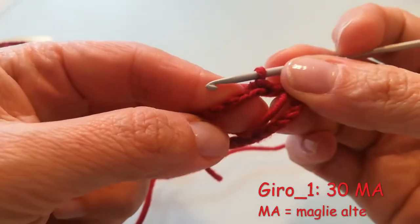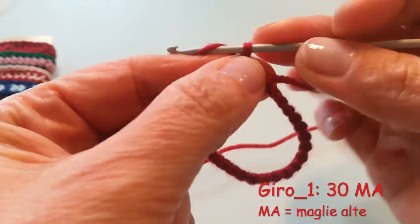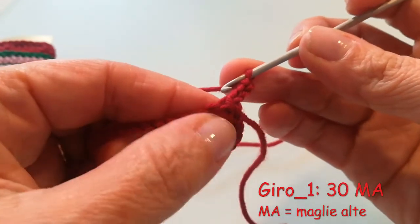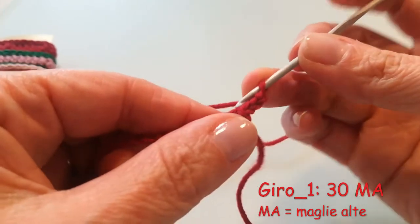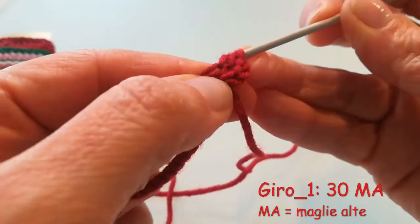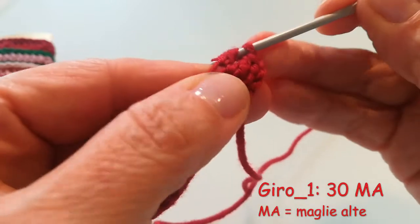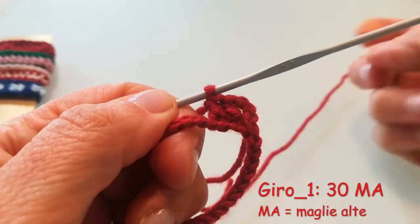A questo punto vado a fare il primo giro, che è un giro di maglie alte. Quindi tiro su il lavoro di 3 catenelle: 1, 2 e 3. Questa è la prima maglia alta del giro e dovrò farne altre 29 nelle restanti 29 catenelle. Quindi qui vado a fare la mia seconda maglia alta, poi la terza e così via fino a completare il giro.